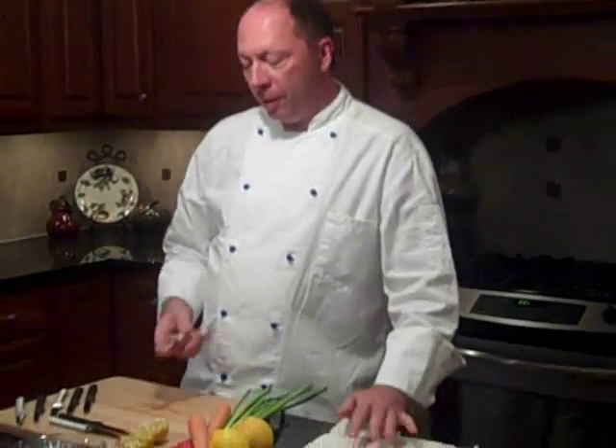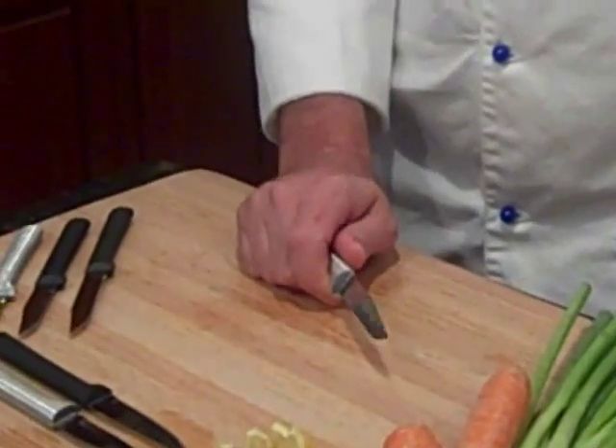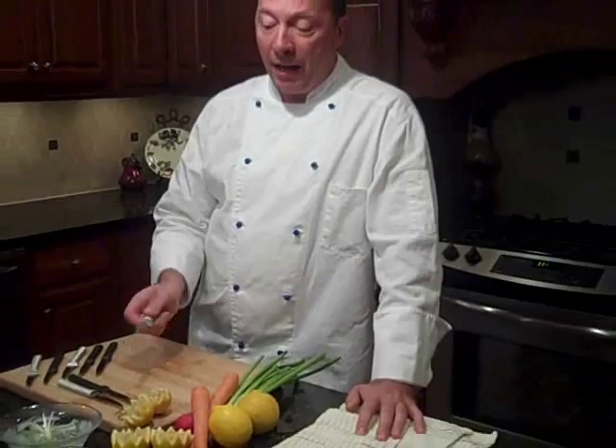We're going to be using the Rada regular paring knife. This knife is great for everyday uses around the kitchen. Today we're going to make some scallion brushes. These are really fun to use and actually garnish with Rada's cheddar broccoli soup mix.